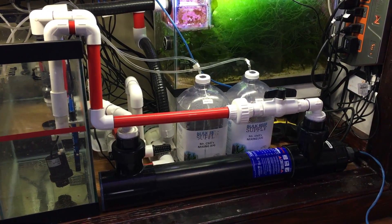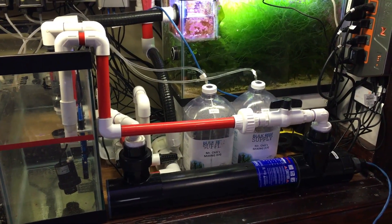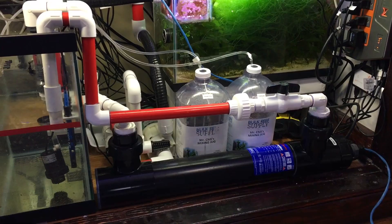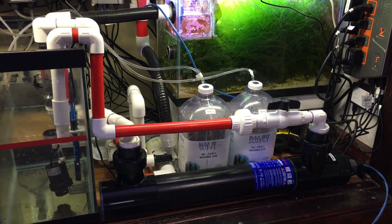With all that done, the UV sterilizer is now put back together and running at peak performance. Got the new bulb in there, got it all cleaned out. So I should be getting 100% efficiency out of this for the next few months.